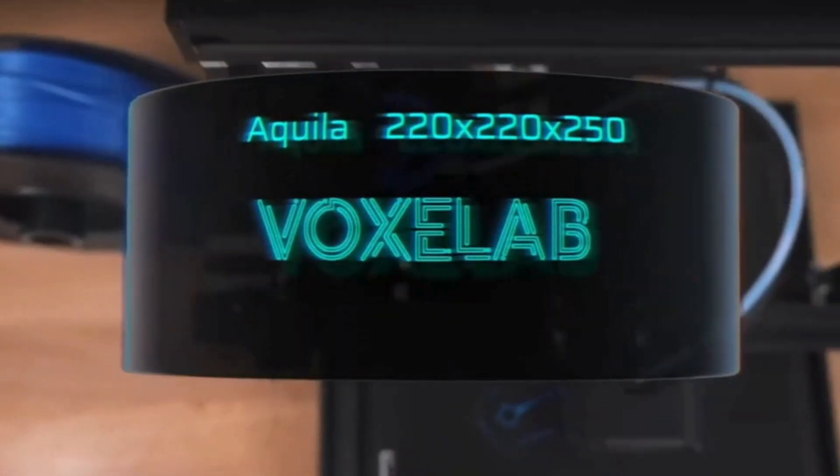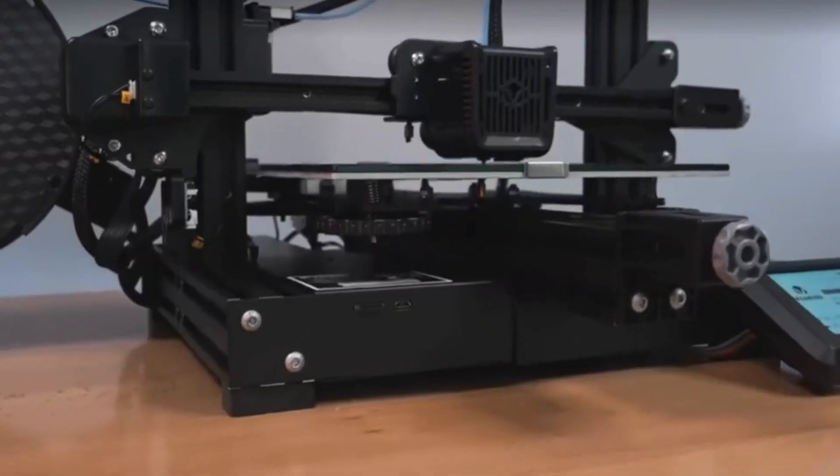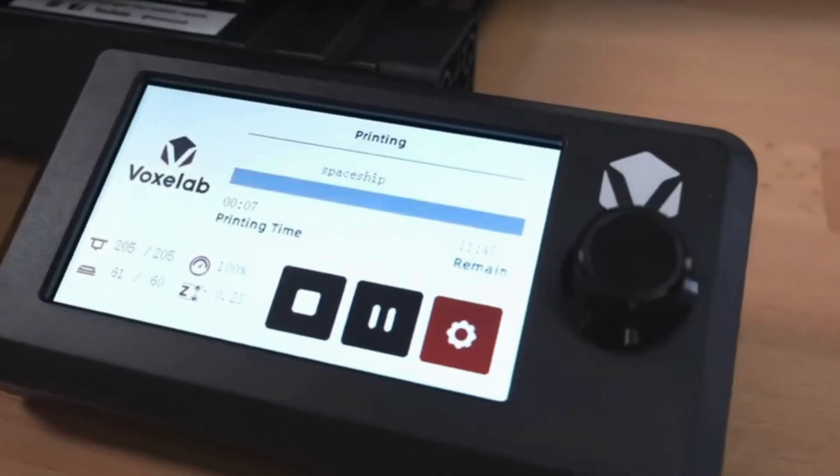Ready to unleash your creativity without breaking the bank? The Voxelab Aquila X3 is bursting with versatility at a price that's music to your ears.